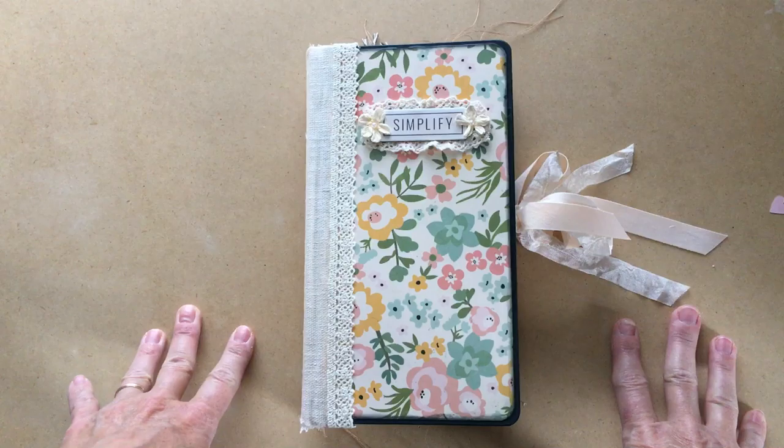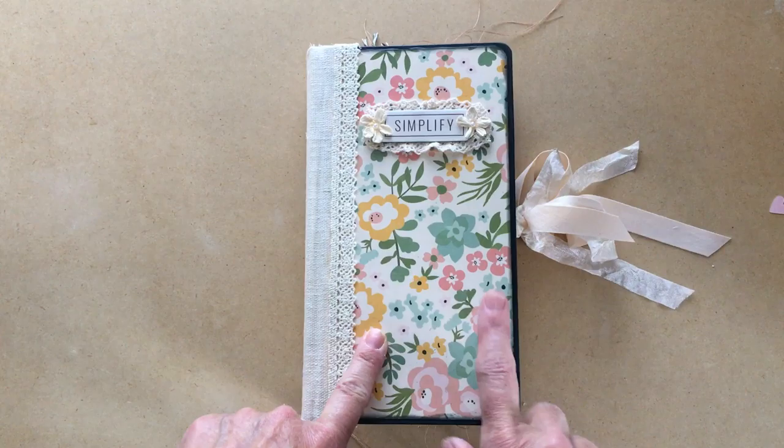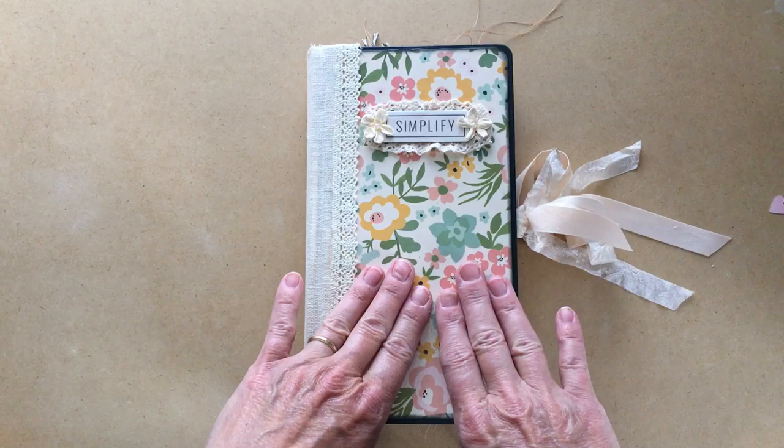Hi everyone, it's Michelle from Country Morning Creations, and I have a flip-through of the latest journal that I have made. This is going to be for sale at my Etsy shop.